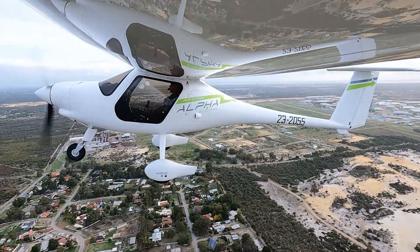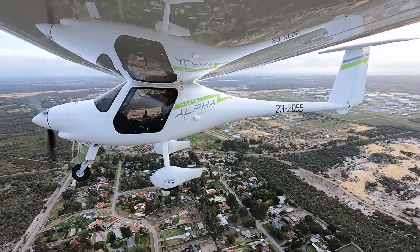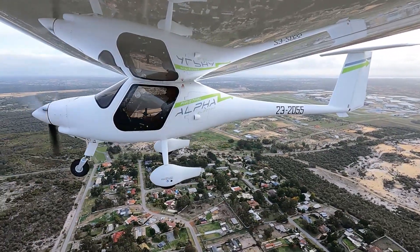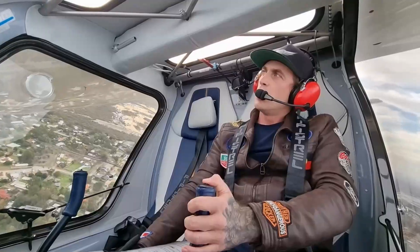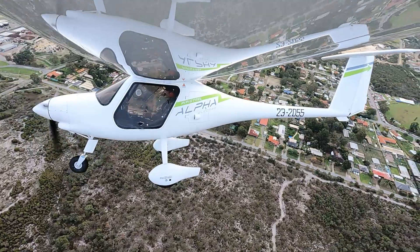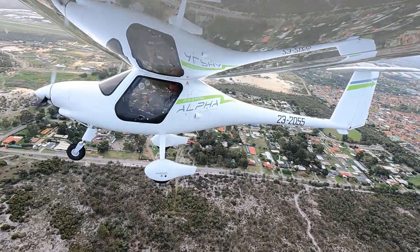Alright, levelling off at 1,000. Back to 18 kilowatts. Electro 2055, turning downwind, forward touch and go. Electro 2055, number one. Number one, Electro 2055.